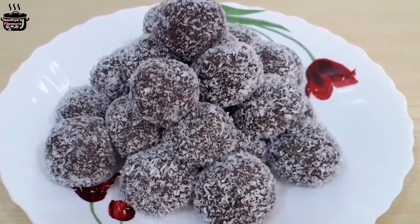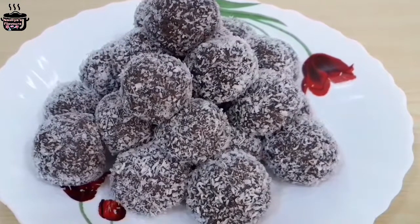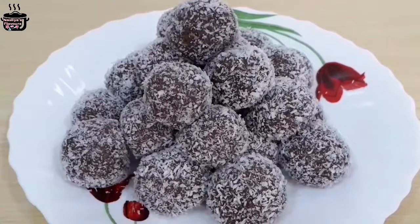Hi friends, here I am going to make a chocolate bowl. It's very easy to cook.